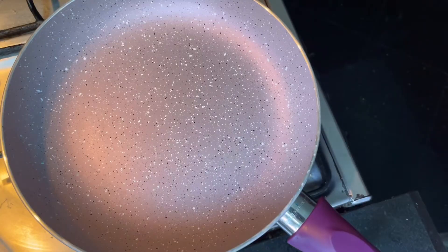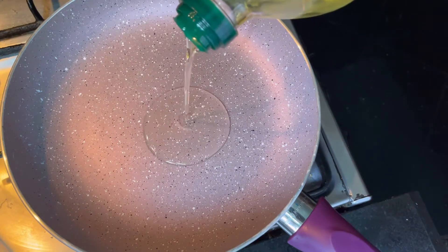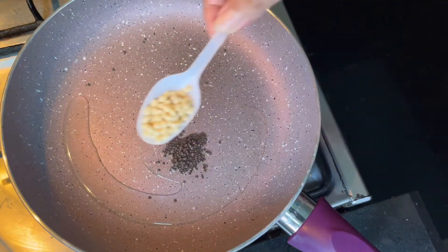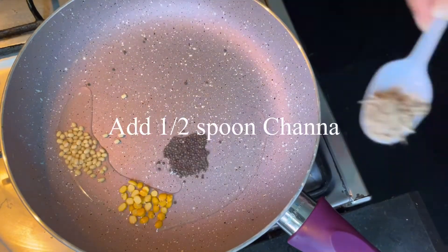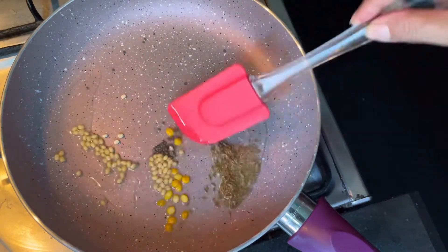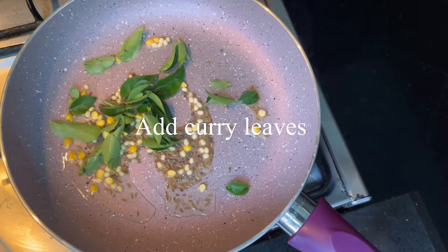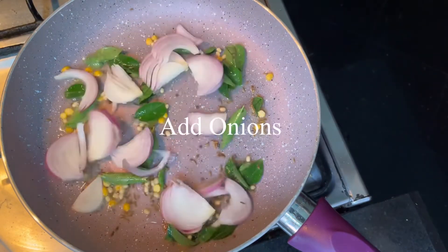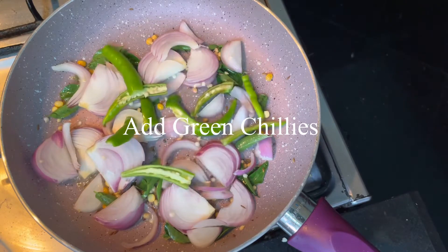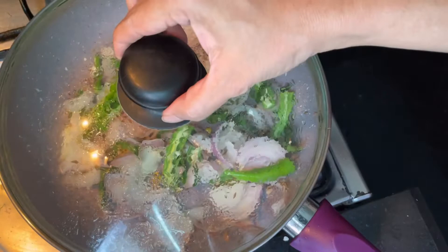While the greens boil for one whistle, let's prepare the curry. Let's add two to three spoons of olive oil and some seasoning — half a spoon of dal jeera. Let's fry them a bit. Add thalui, onion, and green garlic.